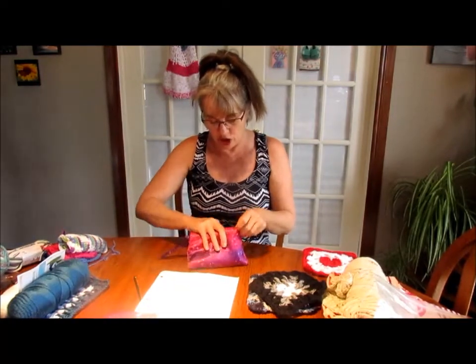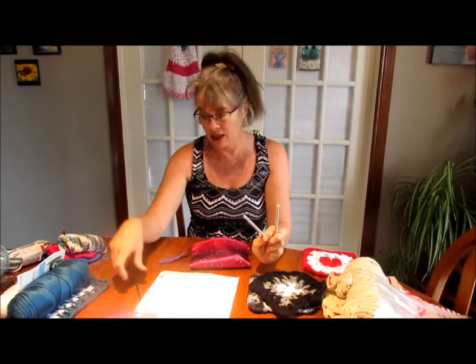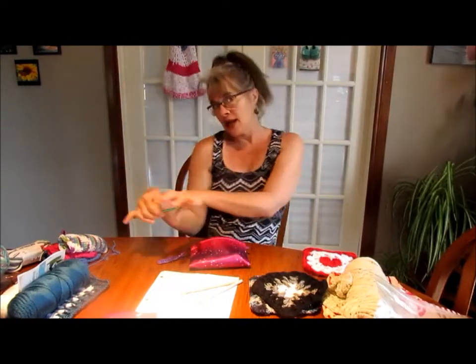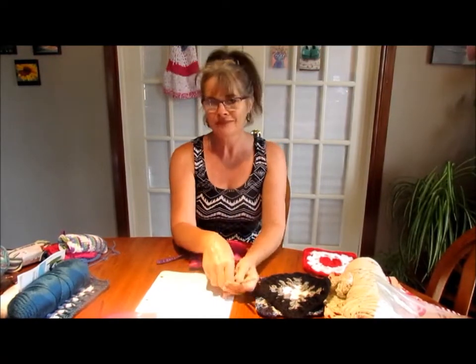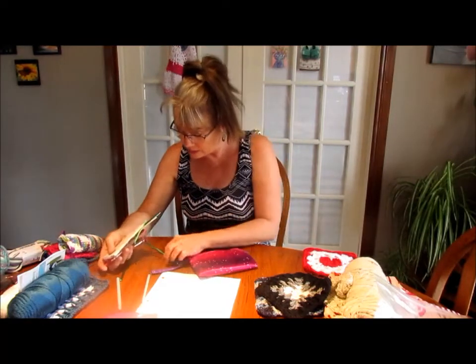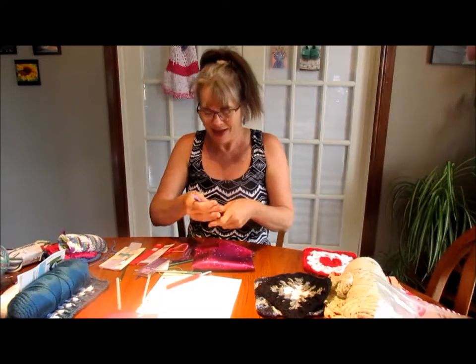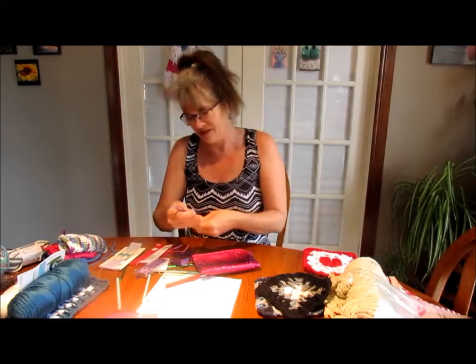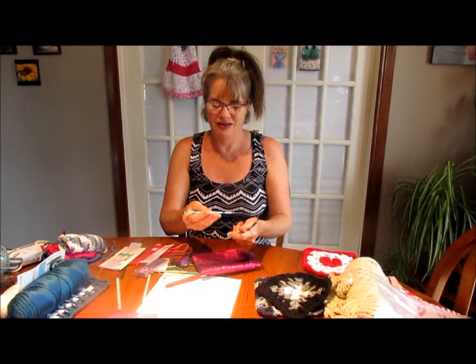When I first started crocheting I have all these hooks from Walmart or somewhere - these really basic plastic ones. I don't like them now because they stick. And then I also have hooks from the dollar store, but I don't understand what they are. One hook has a hook on each end - on one side it says 3/0 and on the other side 7/0.